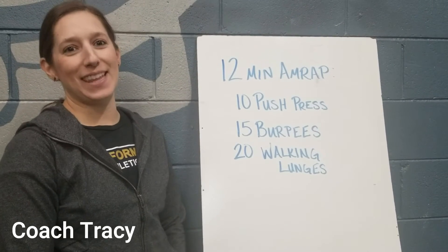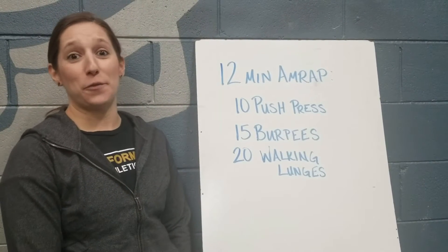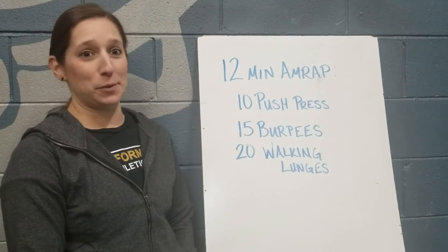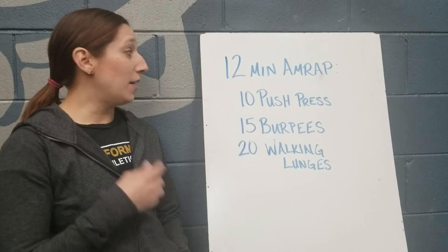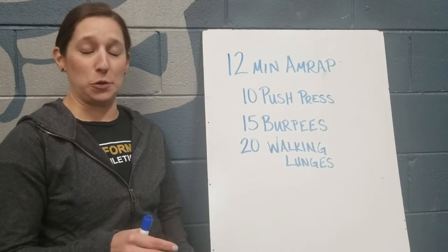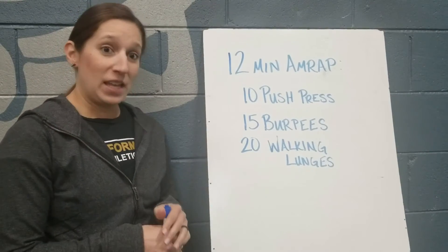Hey guys, Tracy here with High Performance Athletics. Here's your virtual workout for the day. Today we're going to go through a 12-minute AMRAP — that's as many rounds as possible within a 12-minute time frame — of 10 push press, 15 burpees, and 20 walking lunges. For the lunges, 20 total: left is one, right is one.